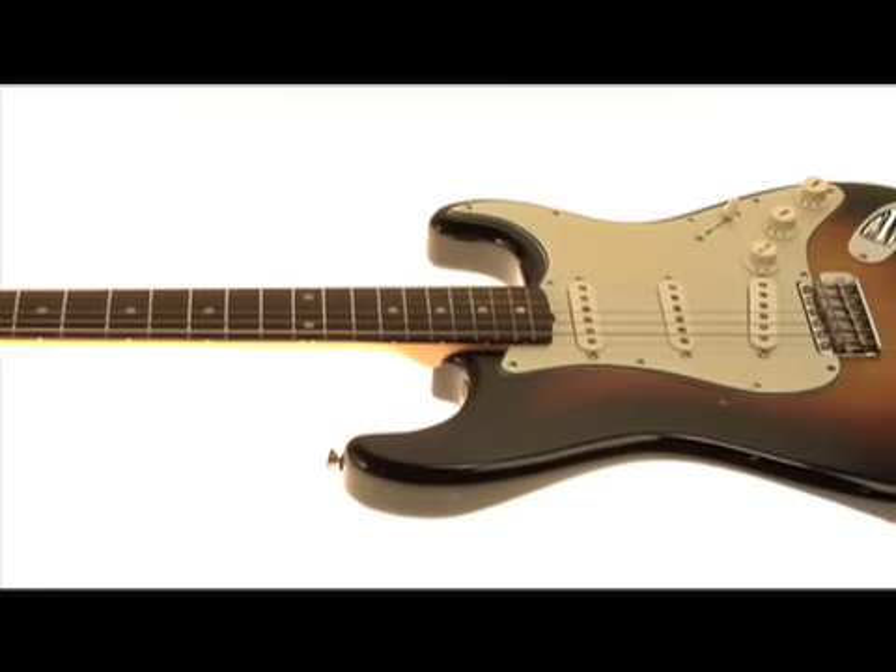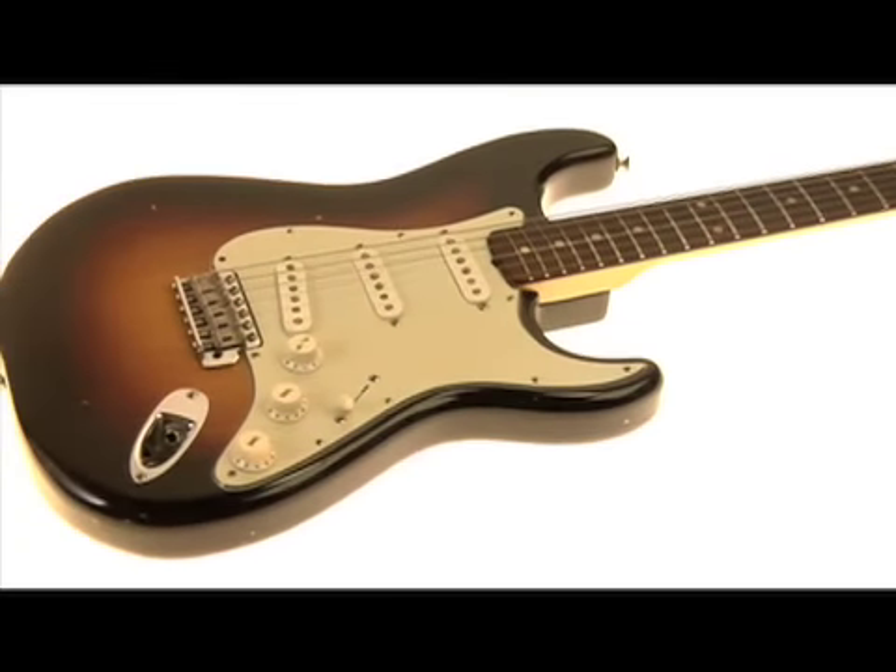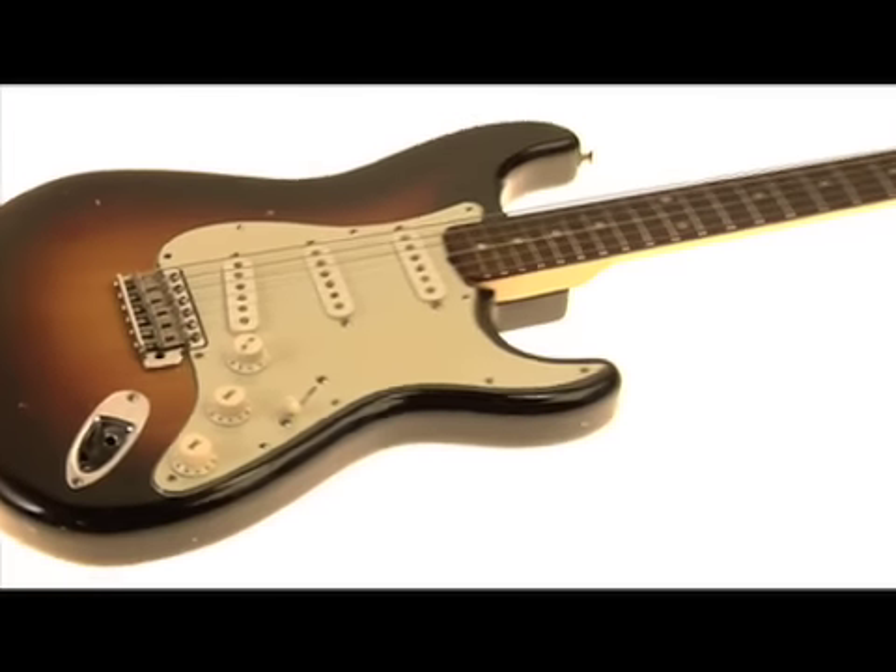Hi, my name is Larry DiMarzio and this is my 1960 Stratocaster. I wanted to do this video because it's not often that you'd get a chance to see a guitar in this condition and of this quality.